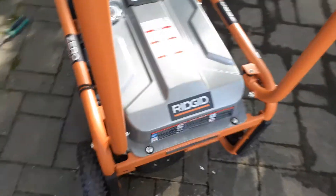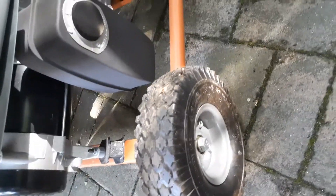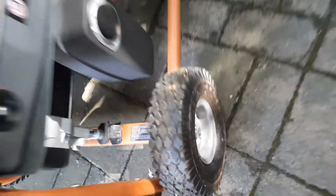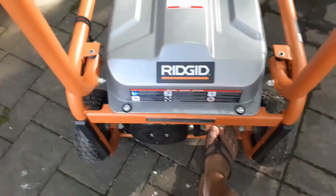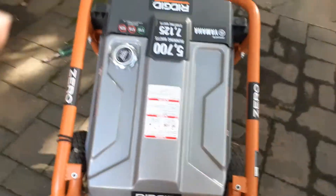The handle is a unique design — it lays flat, and you pull it down to set it so you can store the generator with the handle down. Once you pull it up it locks in place. The two wheels are no-flat wheels — they don't have any air in them; a material is put inside so they never go flat. You can tilt it while moving and balance it easily.